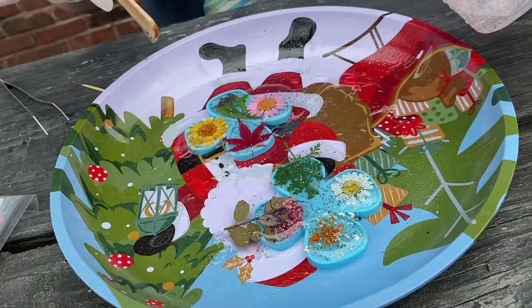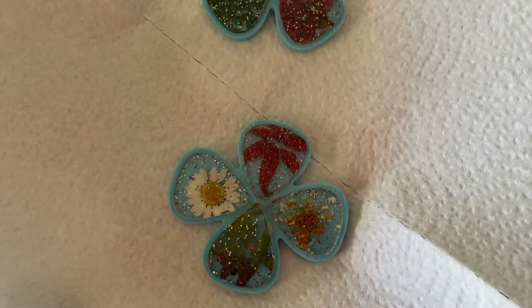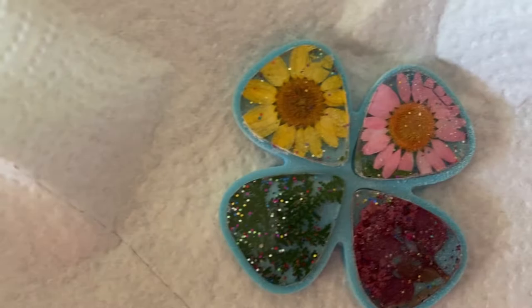It's 24 hours later and we're going to see how the project turned out. There's the Cheech and Chong pick — got to pay extra for that one. Look at that. Here's Mary.